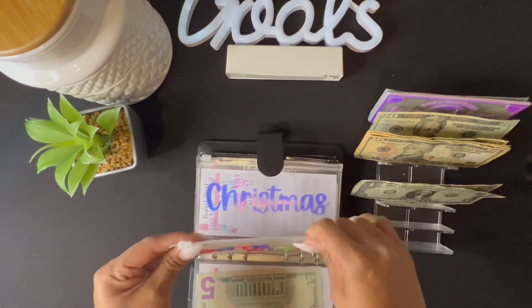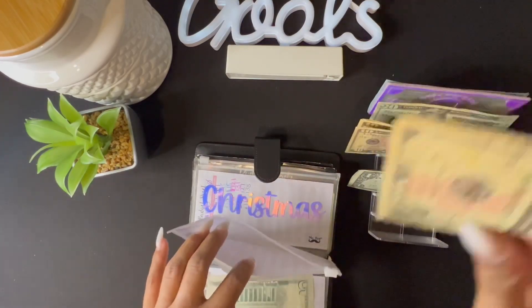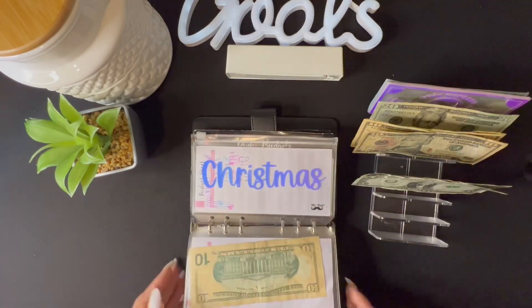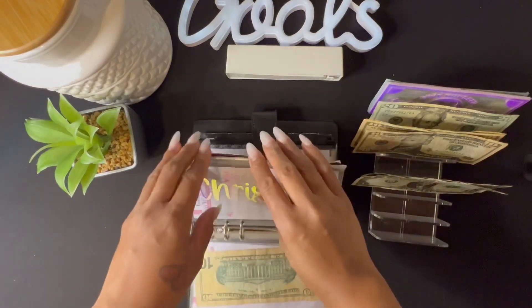The next one we're going to stuff is date night, and date night is getting ten dollars. The next thing we're going to stuff is Christmas, and Christmas is actually going to get twelve dollars.